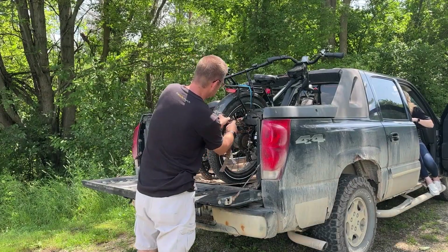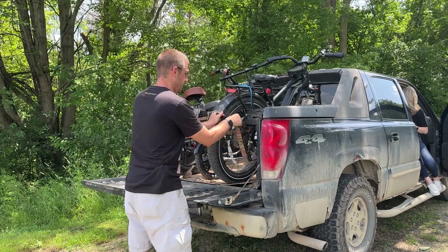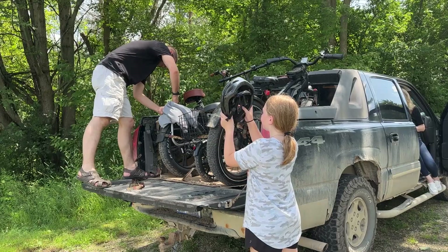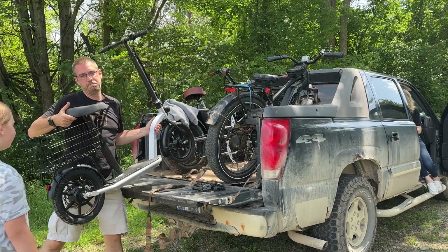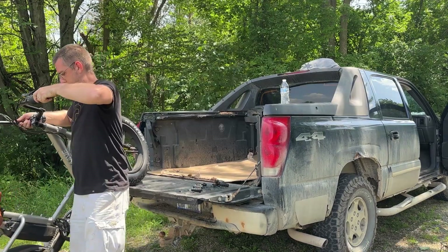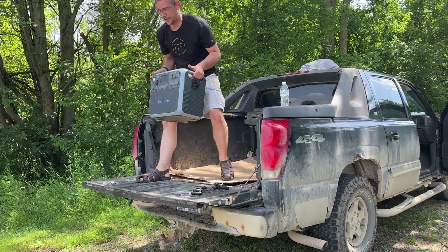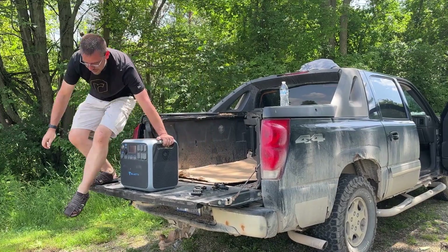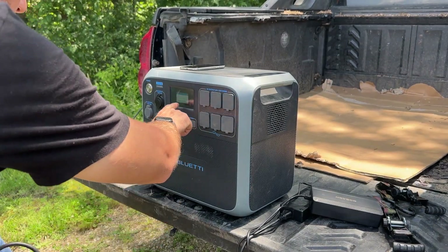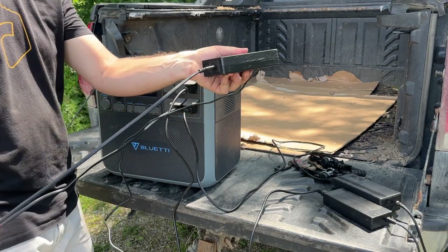So Summer, are you excited about your new ride? Oh yeah. I like my new helmet. New charging station for a little later — brought all the chargers. Let's try it in the DC. This should be your charger, Summer.